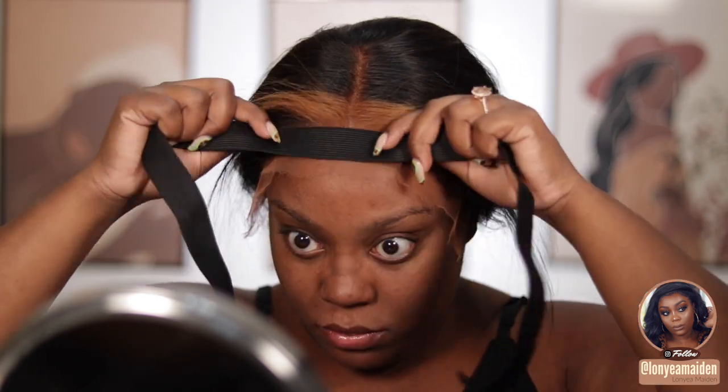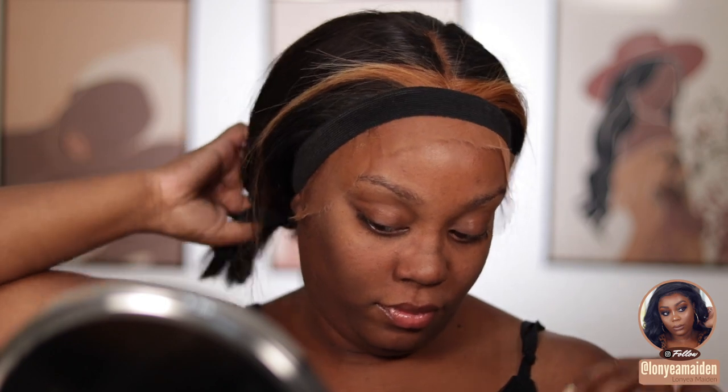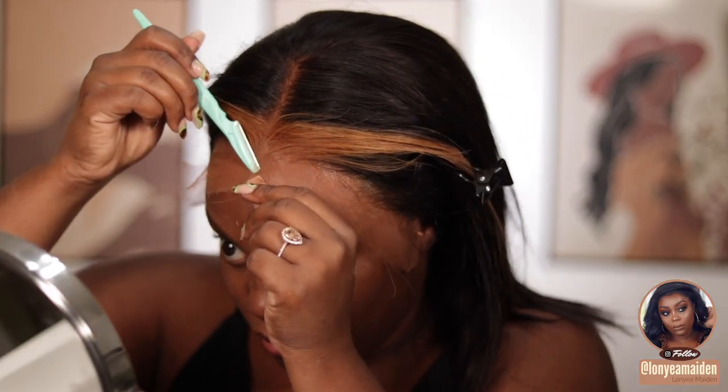I have a spandex elastic band to wrap around my edges — this is how you get the ultimate melt. You can get this off Amazon, Joann's, Michaels, or Hobby Lobby. You just wrap it around your edges and tie it down. You can leave it on for five minutes; I left mine on for about 20 to 25 minutes.